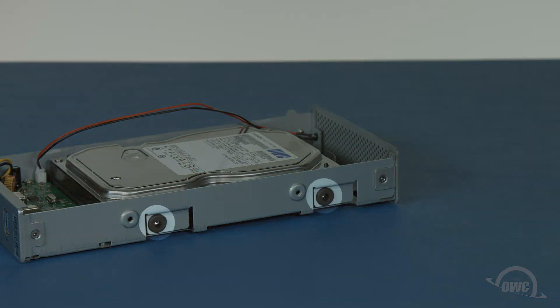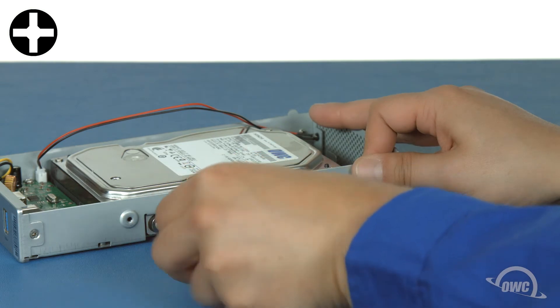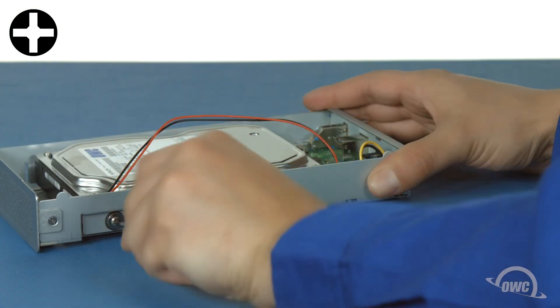There are two rubber gaskets on each side of the chassis that line up with the mounting holes on the drive. Put the mounting screws through the gaskets and into the drive. Be sure to tighten the screws in all the way so they don't stick out when you replace the outer shell.